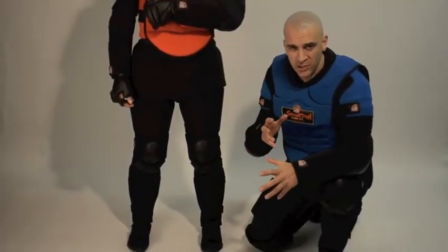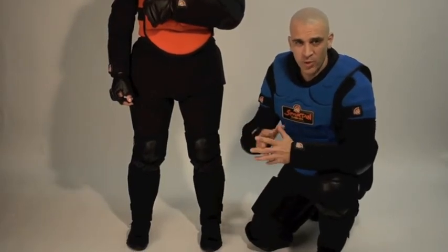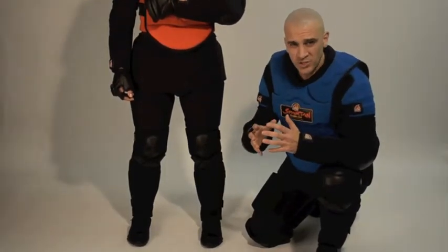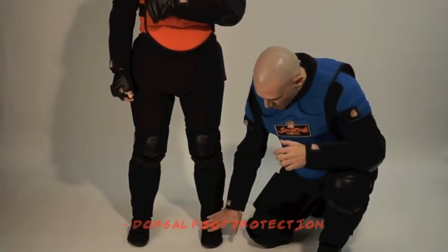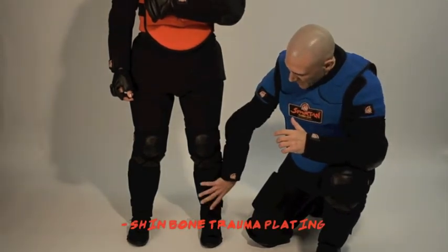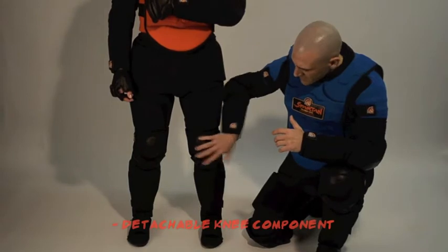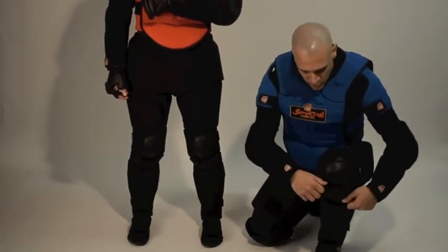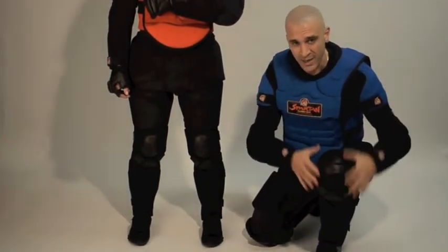We're going to start with the Spartan Shin and Knee Guard. The feedback we got from our clients on the original version of this component was excellent, so we didn't want to reinvent the wheel. There's been some minor constructional changes but essentially it's the same — protection for the top of the foot, plastic trauma plating to protect the top of the foot during kicks, excellent padding and trauma plating along the shin. The knee is detachable, so if you want to isolate shin kicks, just peel off the three Velcro pieces, detach the knee, close them back up and you're good to go.